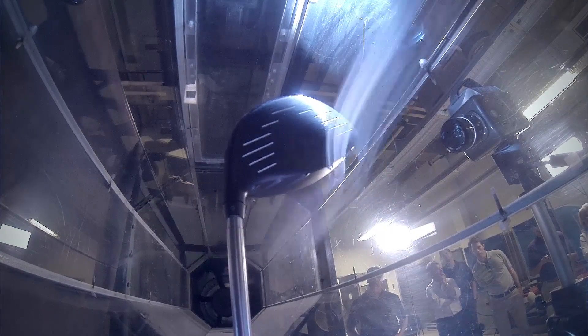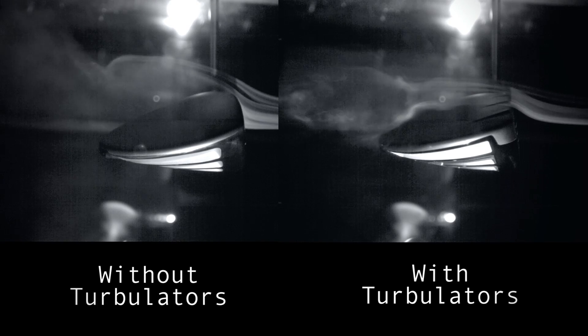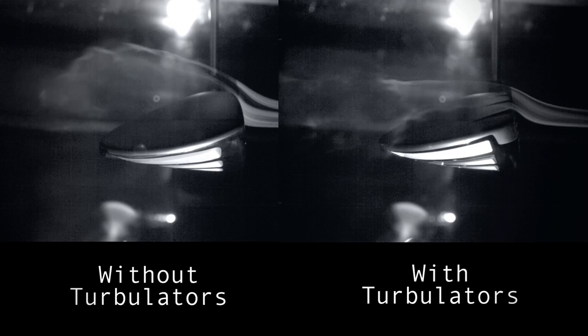The wind tunnel testing proved our theories with astounding clarity. Compared to a head without turbulators, flow separation is delayed significantly prior to impact, which increases club head speed, helping generate longer drives.